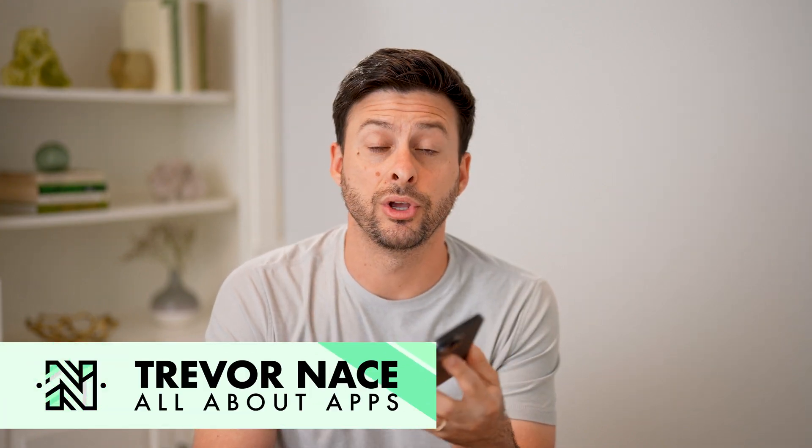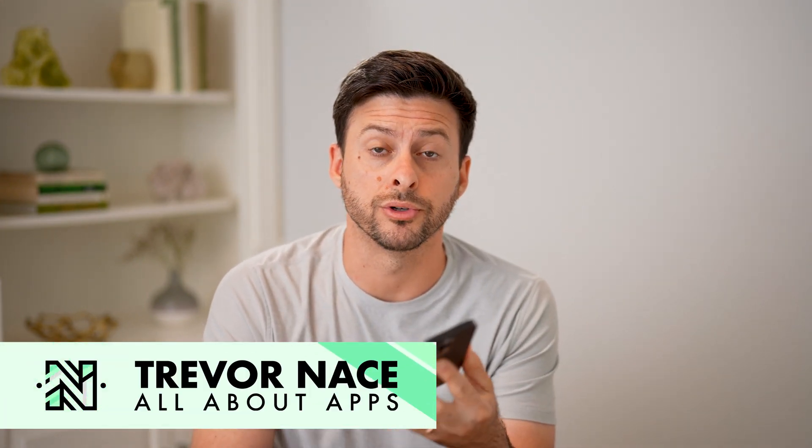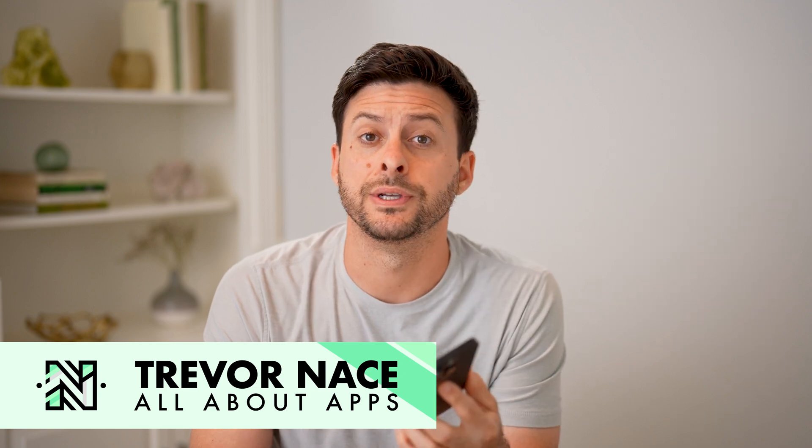Hey guys, Trevor here. And in this video, I'm going to show you how to check your router's brand. It's pretty quick and easy, so let's jump right in.